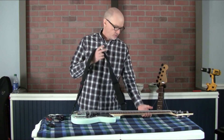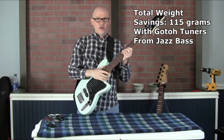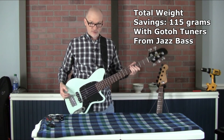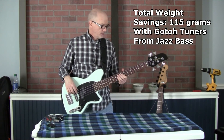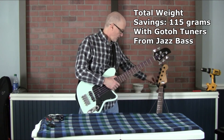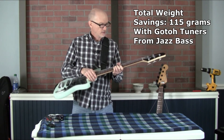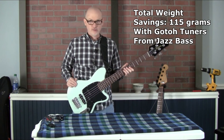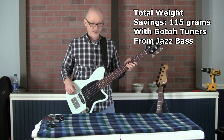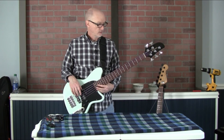I've now made the switch — the tuners that used to be on the Jazz Bass are now on the TMB 35. I can definitely feel that they're heavier than the ultralights, but they're definitely lighter than the tuners that were originally on it. The ultralights helped a lot; these help a little bit. I'll keep it like this for a while until I get some ultralights to put on here.